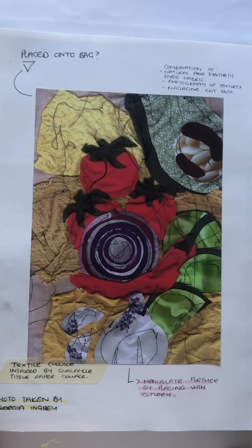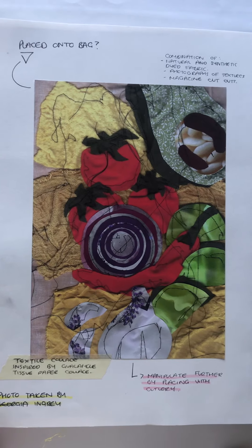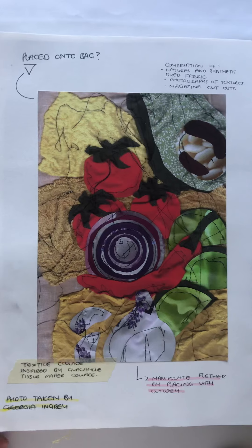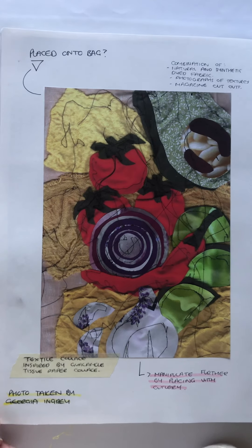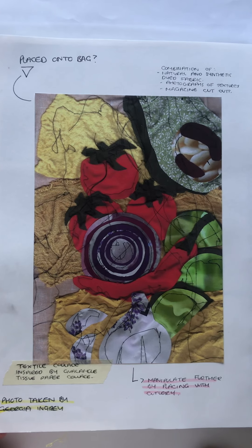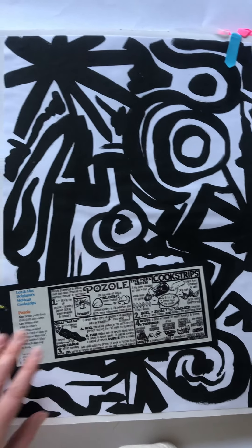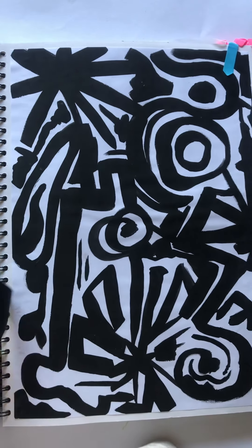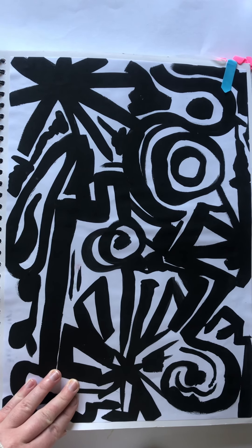Developing from my tissue paper collage, I decided to experiment with my natural dyed fabrics, in which I layered and became very successful for its overall composition and the layering rustic aspects. This could be adapted for a tote bag and possible other elements for the campaign. Leading on from this, I created an abstract appearance painting which is inspired by this Mexican recipe card. This gave a very cultural outlook, however could be developed further with the addition of colour.